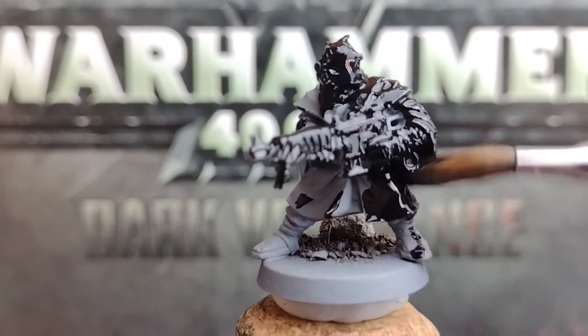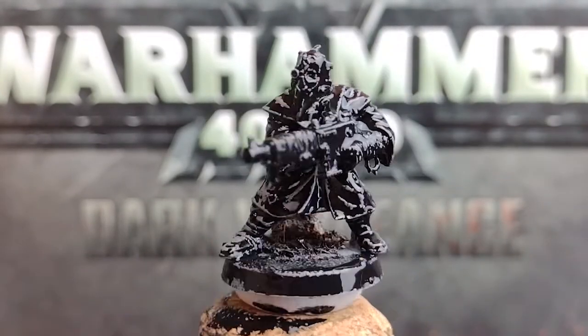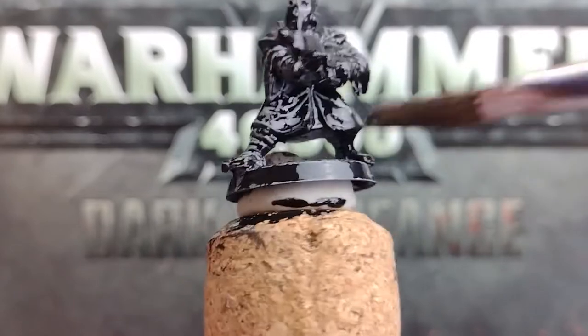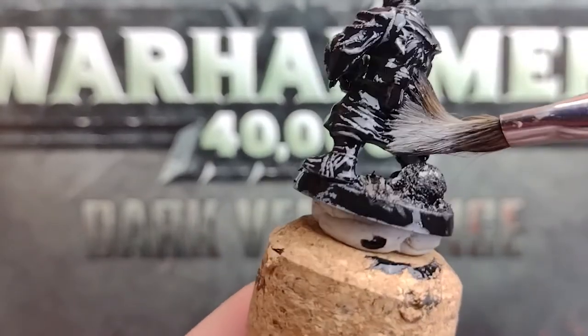Allow your first coat to dry, then check over your minis for coverage. We want an even, opaque coating. On these, we can still see that grey prime showing through, so I'm going to apply a second layer. Always opt for two or more thin coats rather than one thick one, as this could clog up fine details in your minis.